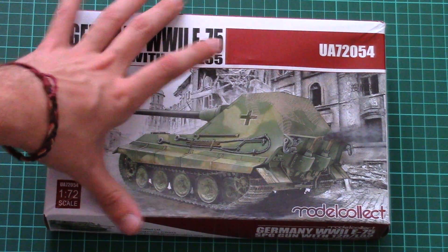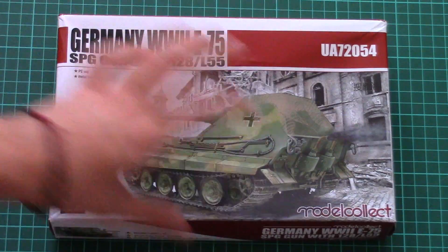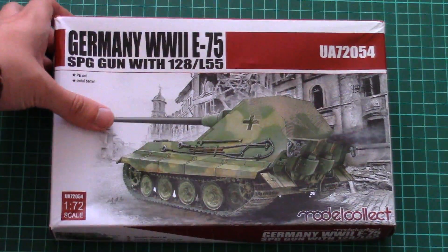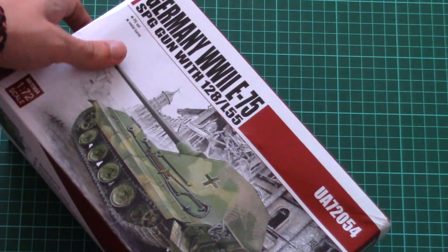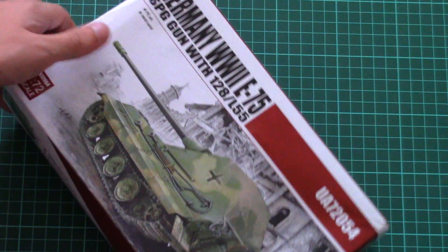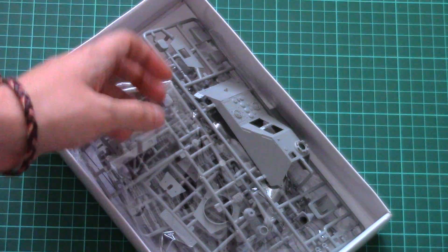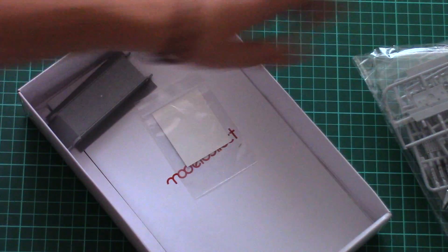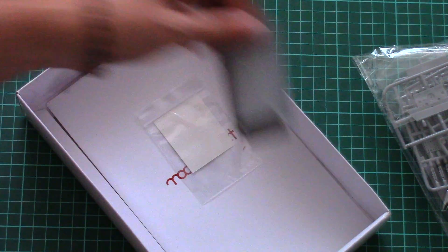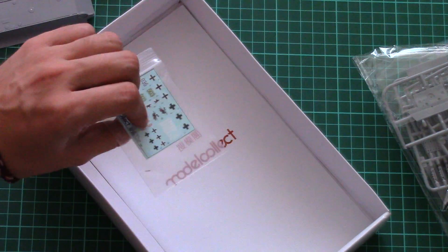Box design and size is quite typical — here you can see a comparison with my hand, it's not that big. It's slightly bent because of the shipment, but everything inside should be intact because the box is quite sturdy. This is a top-opening box, and here is what we have inside: there is plenty of space, but note that one sprue is not packed into a plastic bag while all other plastic sprues are packed together into a separate plastic bag. Here we have the lower hull part and decals.